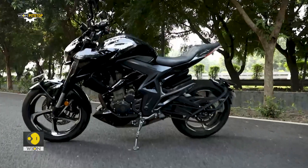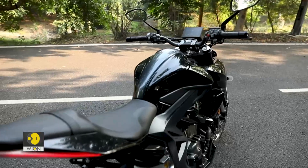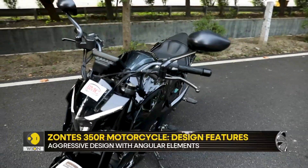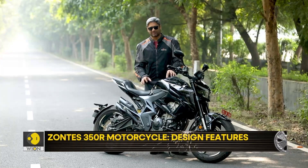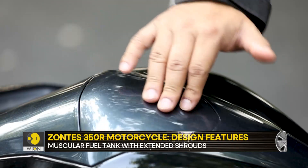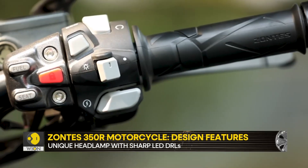Being Chinese, you already have a preconceived notion going in, but it's not bad at all, genuinely speaking. A couple of things are flimsy — the fuel filler cap looks a little cheap on quality. But otherwise, generally, all the controls and the weldings as well all feel like it's a job well done.